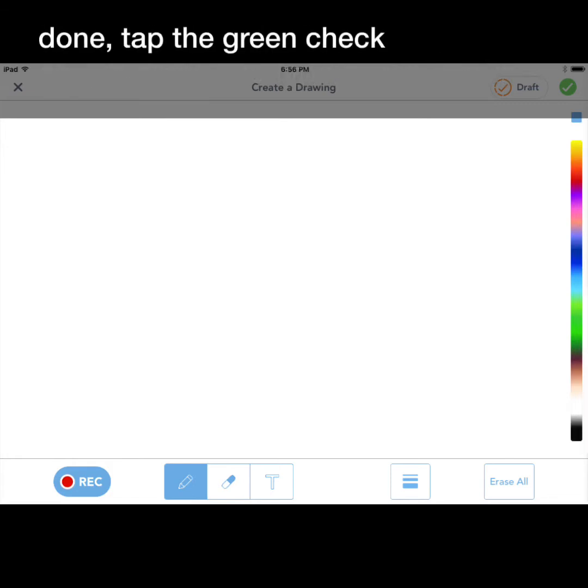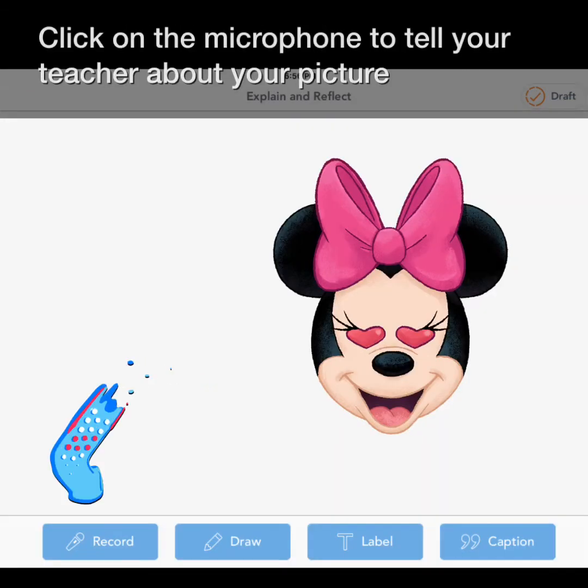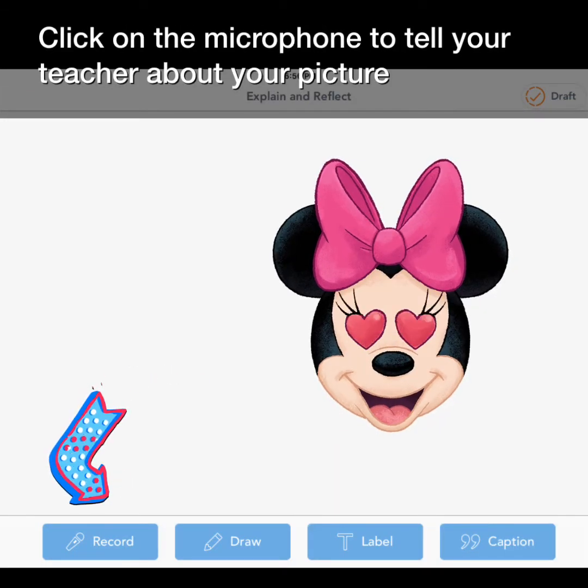When you're done, tap the green check. Click on the microphone to tell your teacher about your picture.